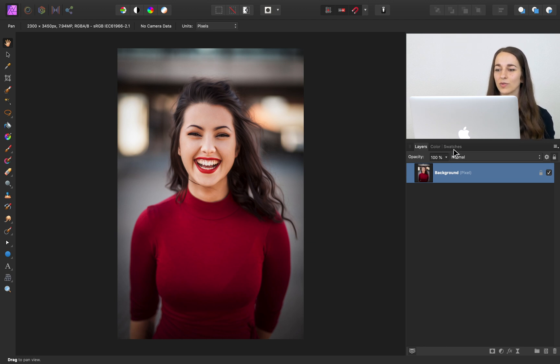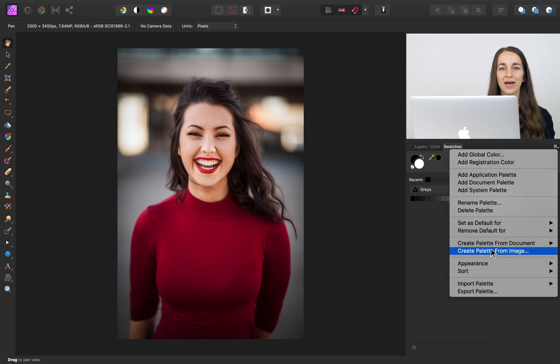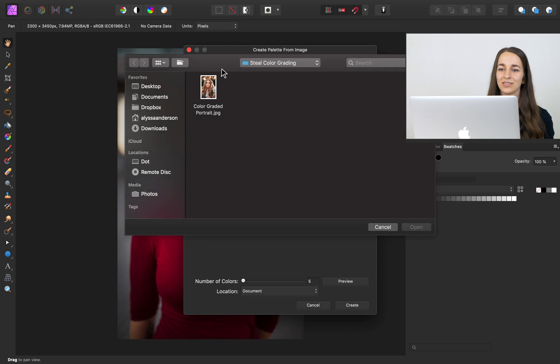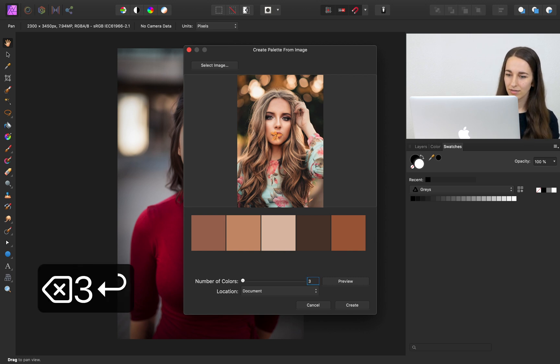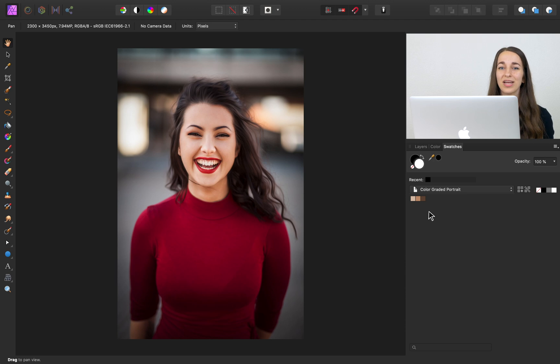To do this, I'll come over to our swatches panel, then press on the swatches menu and press 'Create Palette from Image.' Now we can go up and select our image and then press Open. We now have our image and five colors sampled from it. For this technique, we only need three colors, so I'll change the number of colors to three. Then you can press Preview to see what those colors will be. These colors look perfect — I'll press Create. Now we have a palette created with those colors.